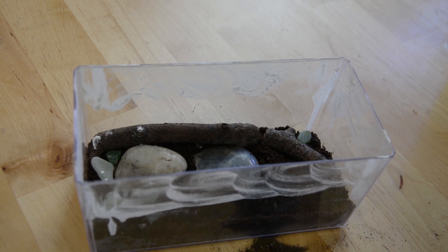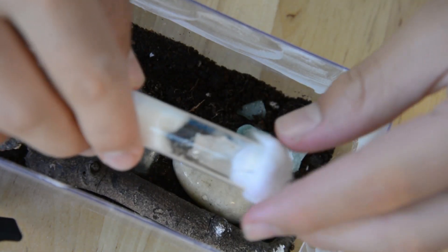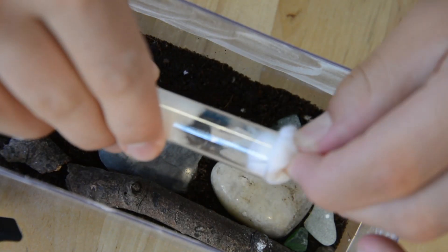Then once you're done with that, you can leave it to dry for around 20 minutes. Now it's time to move this colony of Camponotus nicobarensis into their new setup.